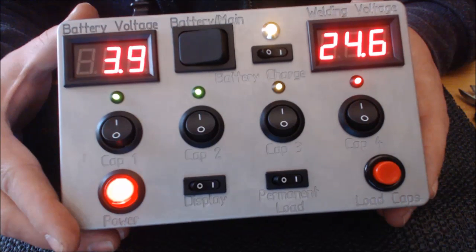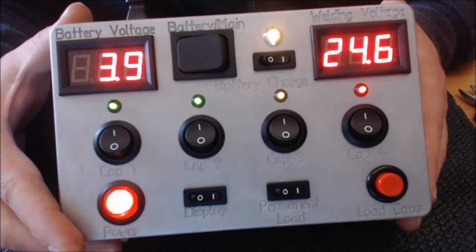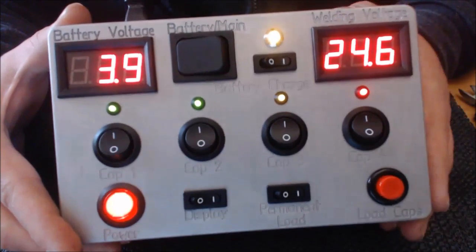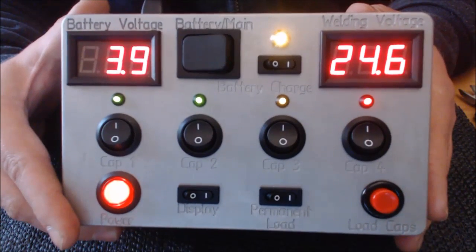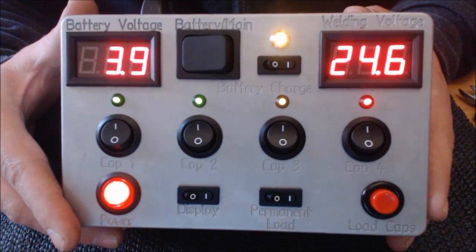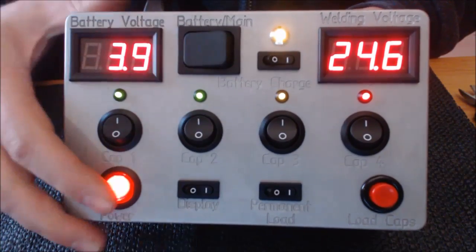Es ist fast 20 Meter Drahtlitze habe ich hier verbaut. Mehrere Module, hat einige Zeit in Anspruch genommen. Vor allem auch die Gehäuse, war kein schöner Akt. Dafür nochmal Danke an Mr. Unbekannt, der nicht genannt werden will. Wir haben da unsere Helfer dazu gehabt. Ich will jetzt hier keine Drähte schweißen. Ich hatte es am Dampferstammtisch in Nürnberg schon dabei.